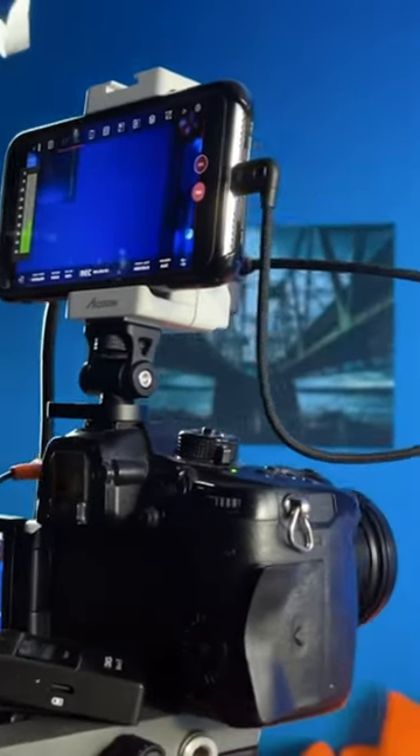Having the ability to mount your phone to your camera, record from your camera to your phone, and then just edit everything right on the go — you never have to transfer anything. Or if you forget your SD card, you don't have to worry about it. You just record it right to your phone.